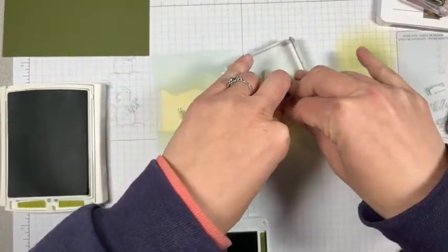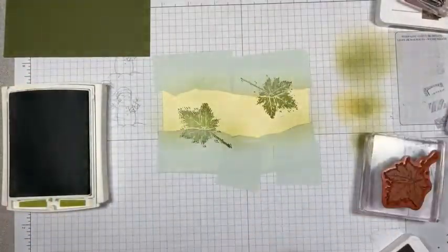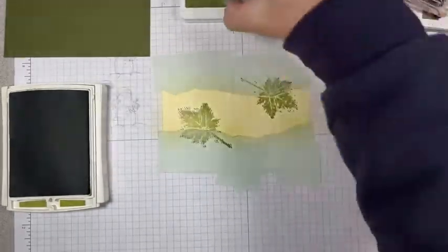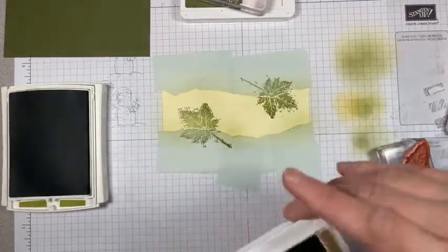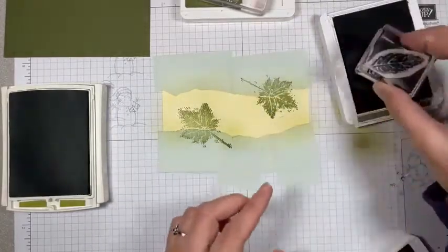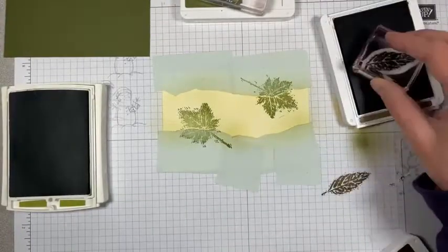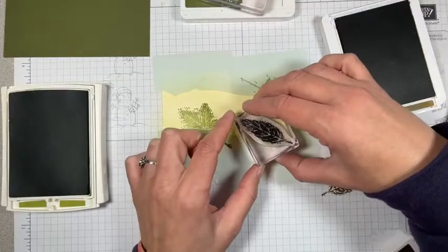Even though I messed up my print, you'll get the idea for the stamping anyway. I'm going to do probably two of each. Here's Soft Suede with the longish leaf. What I should have done is stamped it off on my grid paper to make sure it was inked up enough. Lesson learned.